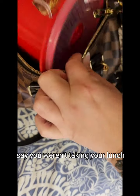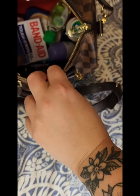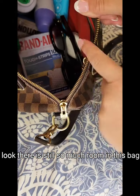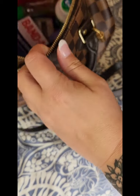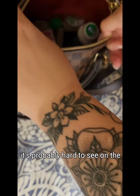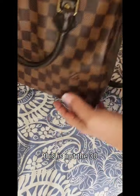Say you weren't taking your lunch — because I know we don't always do that — let's get rid of that. Look, there is still so much room in this bag when you don't have a lunch box in there. Look at the side — that's only half full. It's probably hard to see on the angle I'm showing you, but that is half full — and this is the 25, not the 30.